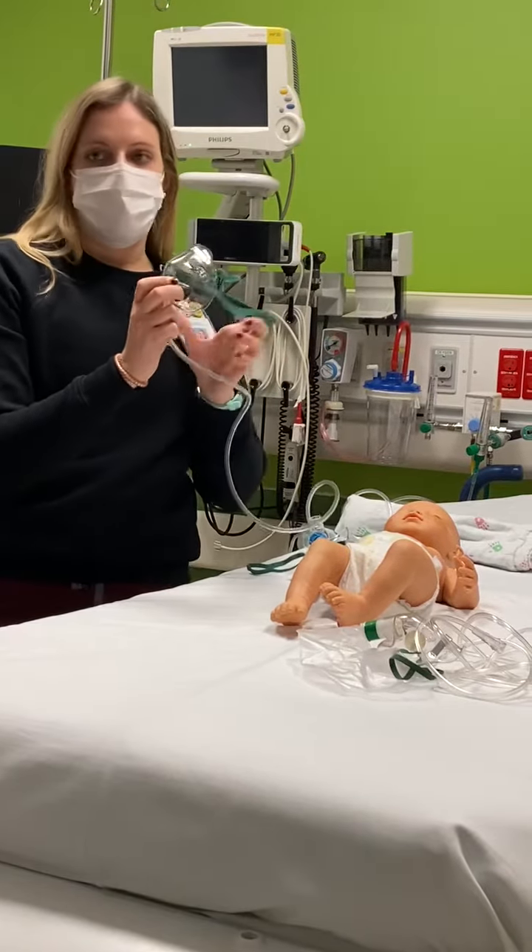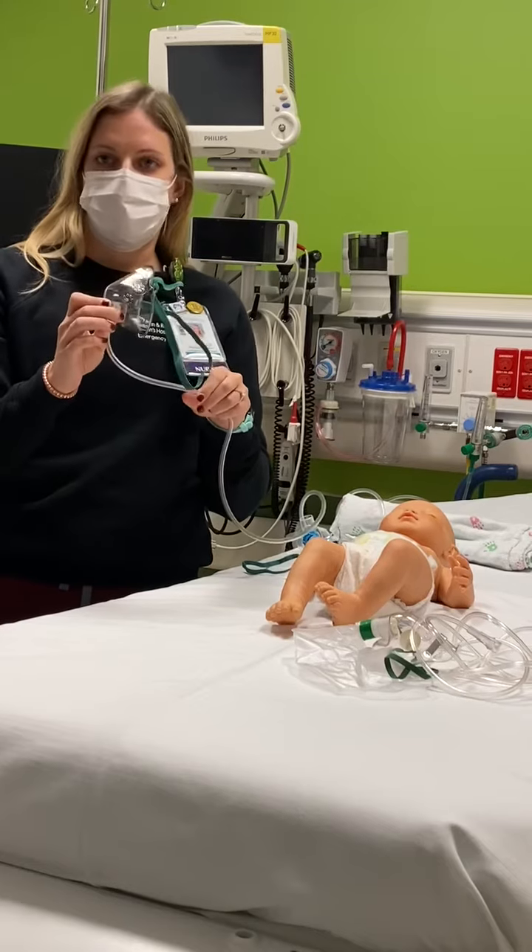Remember to always have greater than 5 liters, and you can have up to 10 liters if you're going to use a simple face mask.